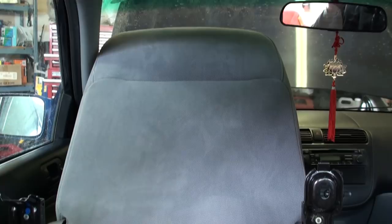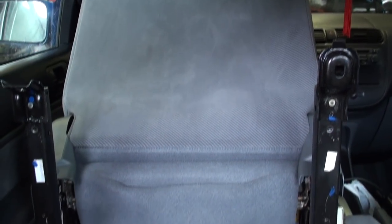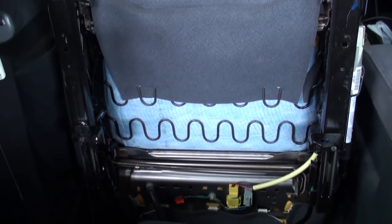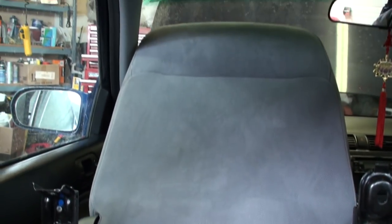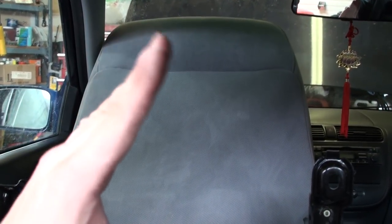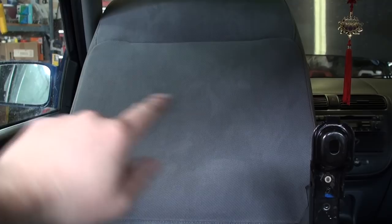This is what the car seat looks like tipped forward inside the Honda Civic. A key piece of advice: if you want to flip the seat forward easily inside the vehicle, recline the seat back as far as you can so it gives you room to clear the steering wheel. Underneath the seat you can see the connectors for the seat belt buckle right in here.